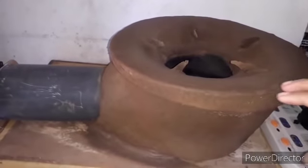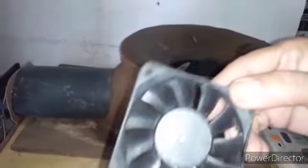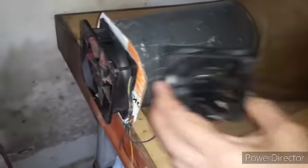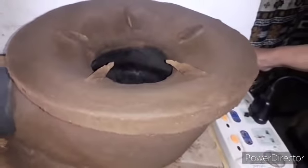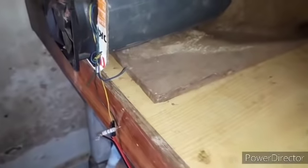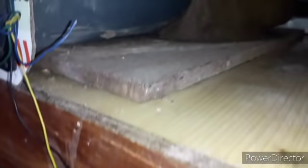We will use the power pack to make the power pack. I will have to cook the pan as well. Now, I am going to use the power pack. We can also add the condenser to the power pack.